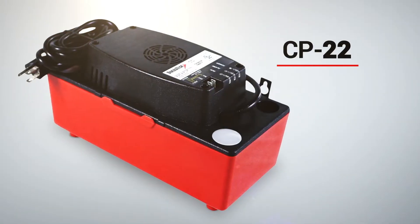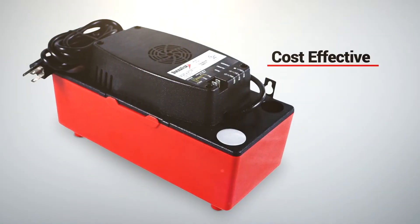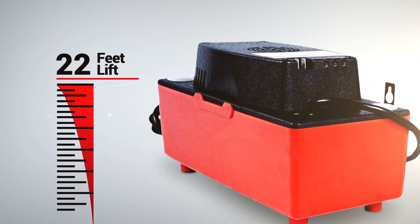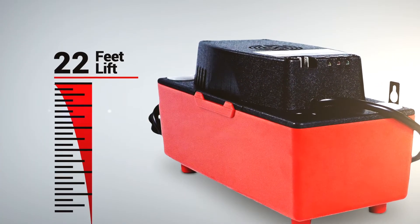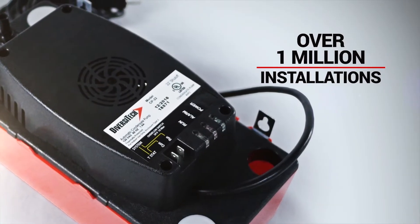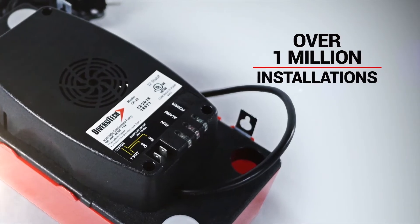The CP22 condensate pump from Diversatec is a cost-effective and feature-rich pump that offers a full 22 feet of lift, more than the standard 20 feet offered by other pumps. It has a strong history of success with over 1 million pump installations, so you can feel confident about installing it.